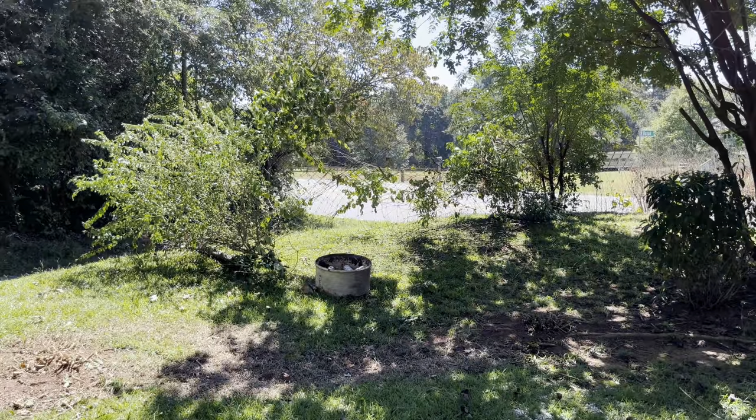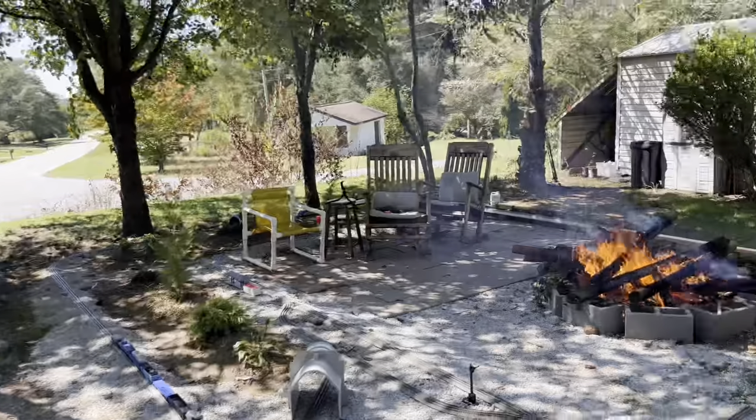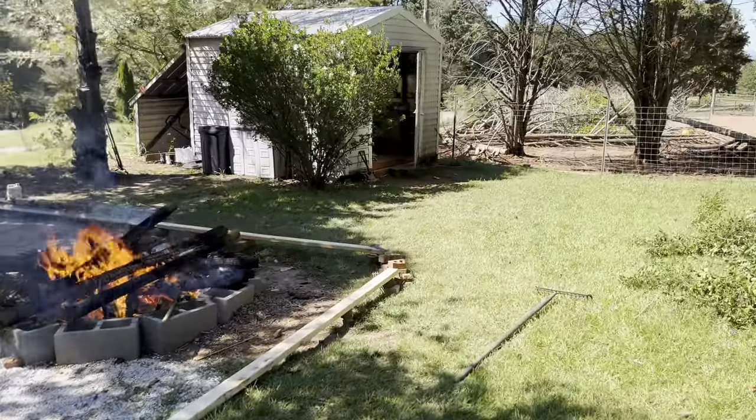It doesn't look like a lot but there's a lot of work going on today. I've got a bunch of fence right here — I've got a guy coming to get all this fence with some brush in it. Yeah guys, check this out.